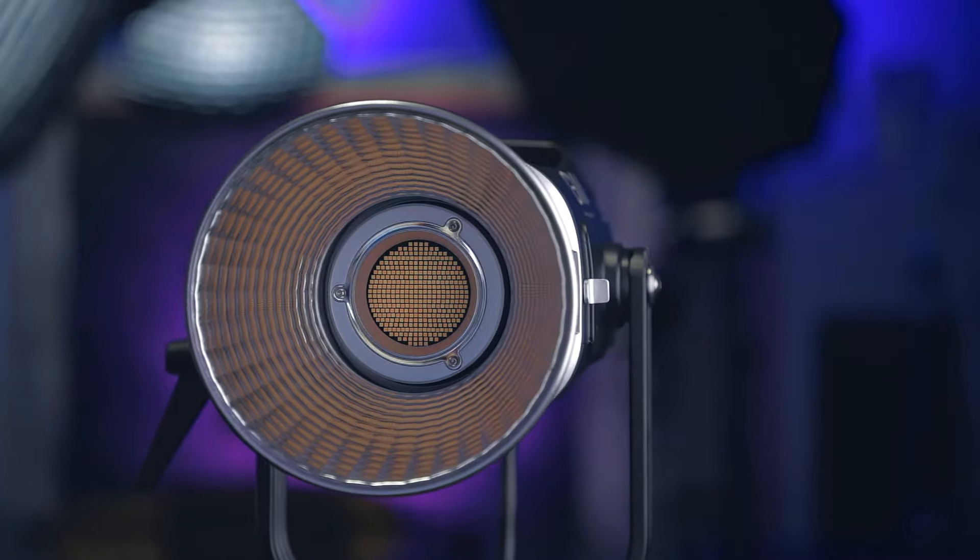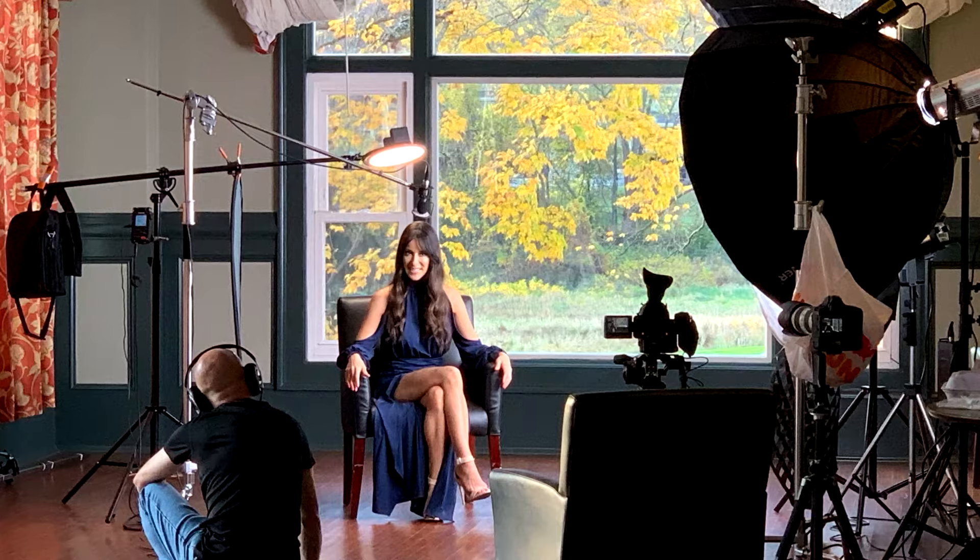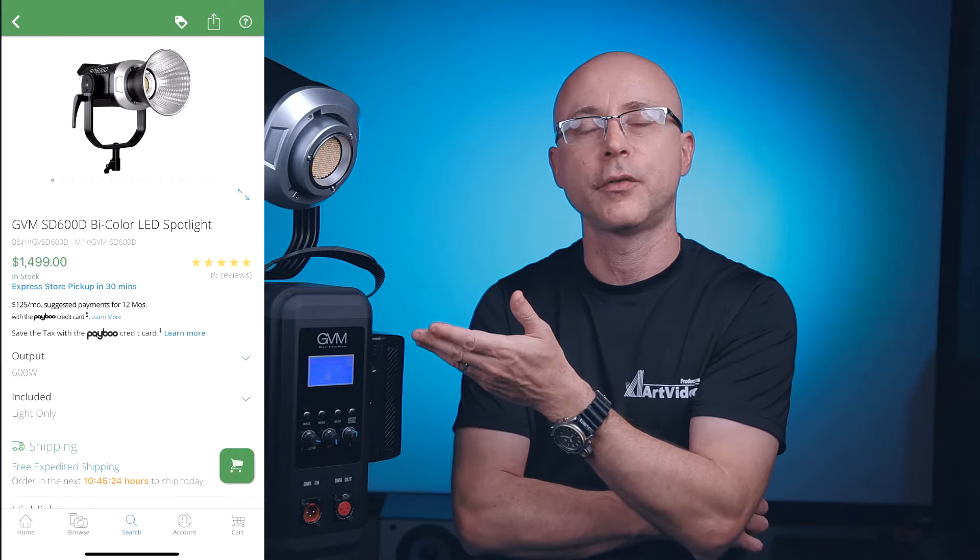I'm going to tell you up front everything I plan to show in this video - the review of the light, some filmmaking tips regarding lighting, and testing this product in front of people to see what it can do. This is going to be a complete review: how to power it using V-mount batteries, what to do, what not to do. This thing is in excess of $1,400, so it's worth watching a few minutes, right?